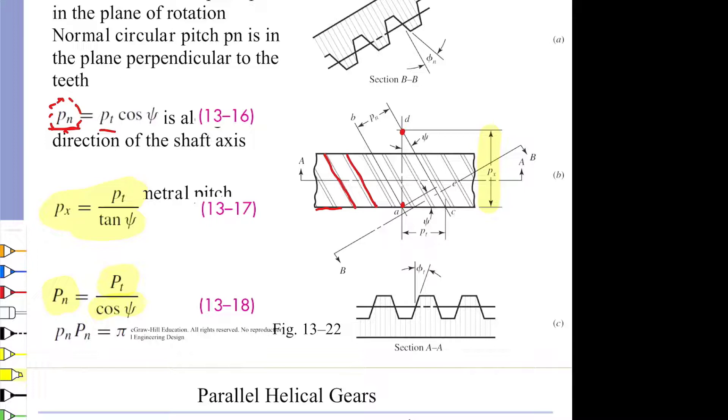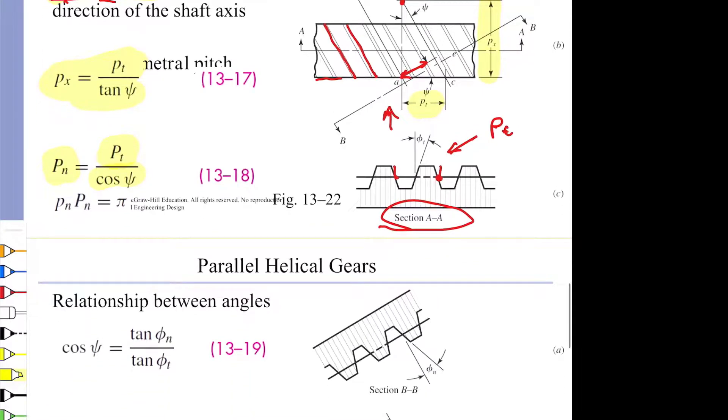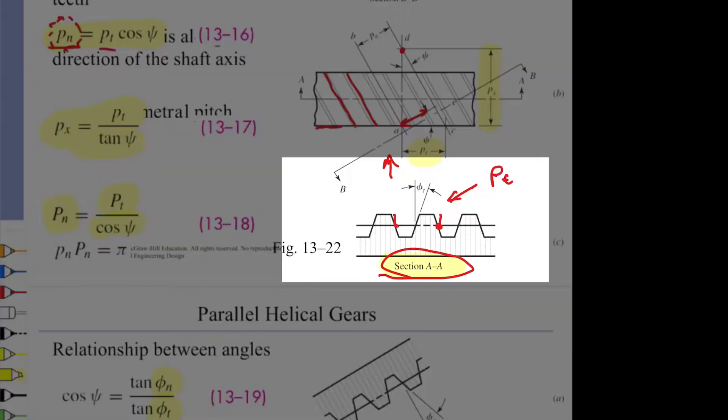If we are measuring the transverse pitch, we are measuring between two identical locations on adjacent teeth through a cut looking straight down the axis of rotation. We can relate the normal pitch to the transverse pitch through equation 13-16. We can also convert the normal pressure angle to the transverse pressure angle — the transverse pressure angle is the angle of the tooth relative to section AA, and it is related through the helix angle psi.